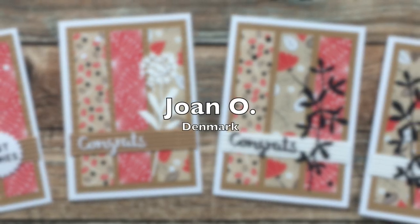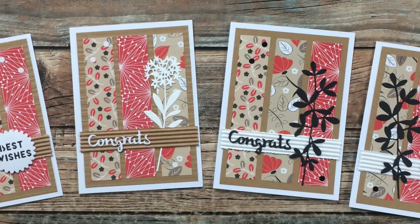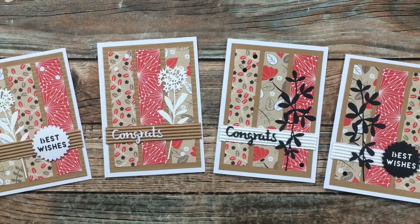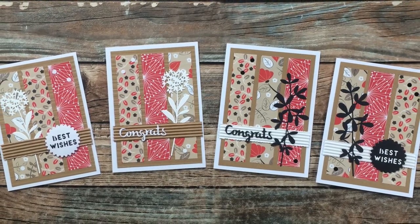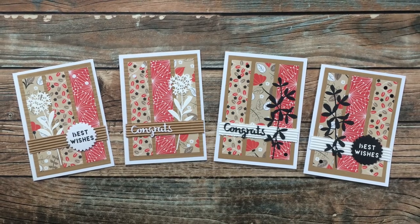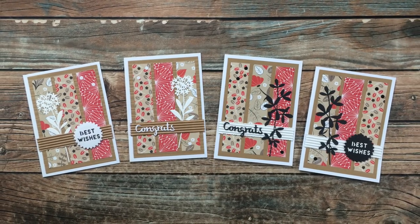Joan O from Denmark sent in four beautiful examples this month using February 2022. I love the kraft on this, along with the red, and how she has corrugated some of those horizontal strips across the card. Thank you so much, Joan!